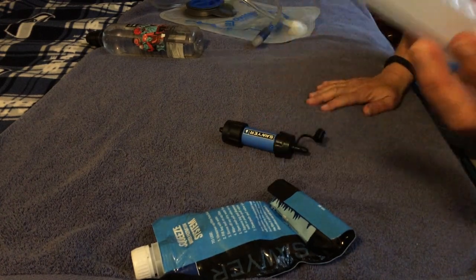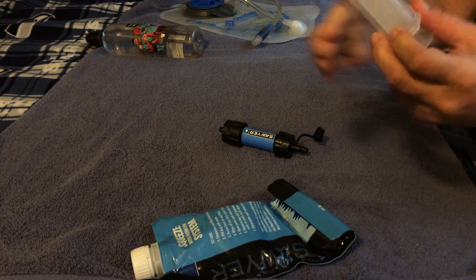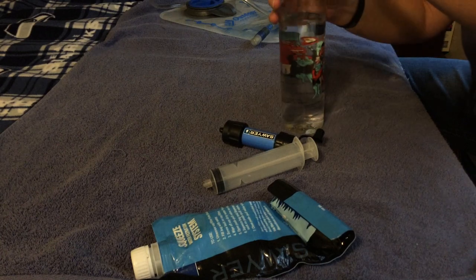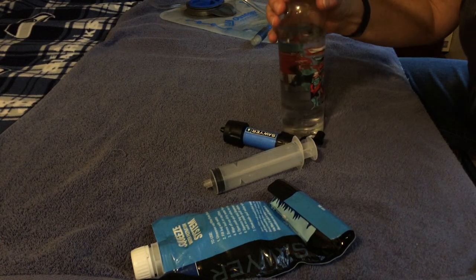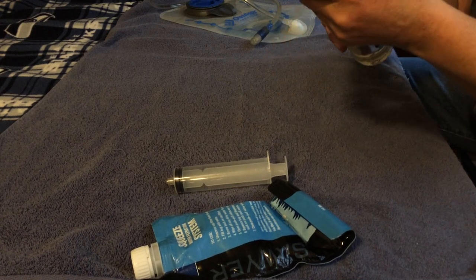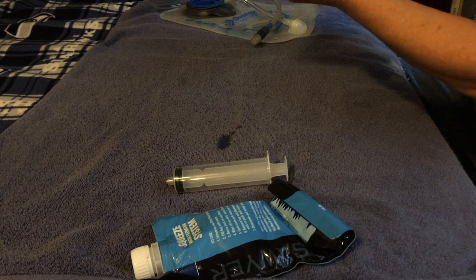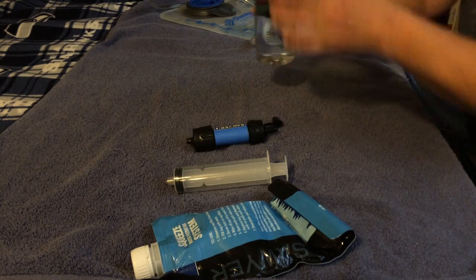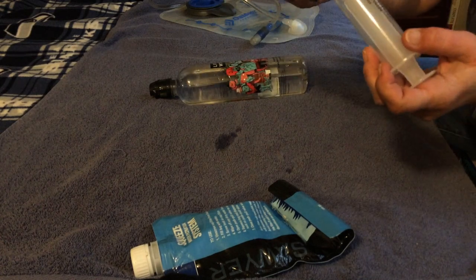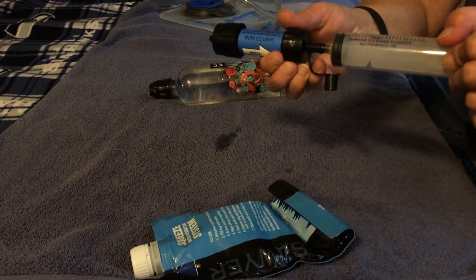It also comes with a back flush syringe. You can also back flush your system using a LifeWater bottle — you just connect it on there and squeeze it right back out the other end. Or you can fill the syringe with water, put it in the end, and back flush it that way too.